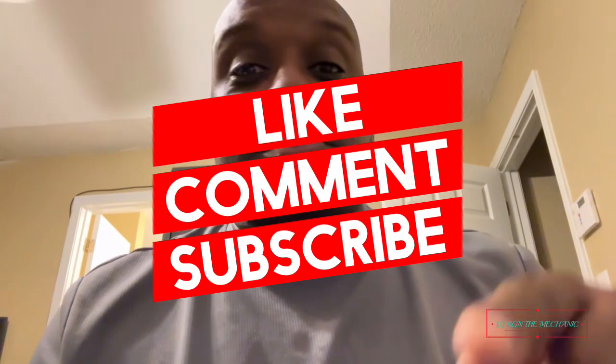What's up everybody, it's your main man DJ Ron the Mechanic back with another video. What's going on fam, y'all doing alright? Hey look, guess what — Mr. Bargain Hunter found another gem. Y'all know I love my electronics. Before we even start, make sure y'all like, comment, share and subscribe.